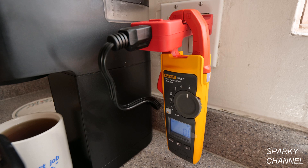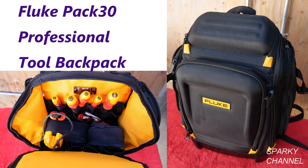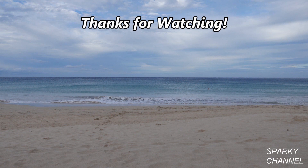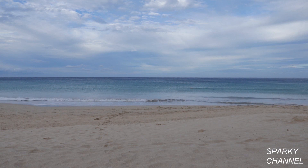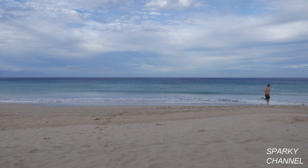I'll put a link in the video description for the Fluke 902 FC HVAC meter, the Amp Probe AC line splitter, the Fluke T6 meter, and the Fluke PAC-30 Professional Tool Backpack. Thanks — I hope this video was helpful.